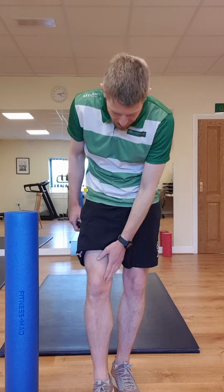So the roll is really really simple. On your side — so to roll my right VMO, I'm going to be on my left side and I'm going to be parallel to the roller. I cross my leg over, I want my shin parallel to the roller, and I just roll forward and back. Really simple. You'll find a few sore spots.